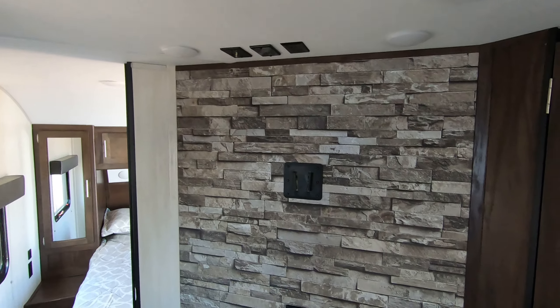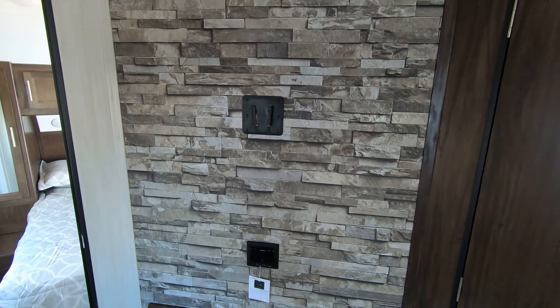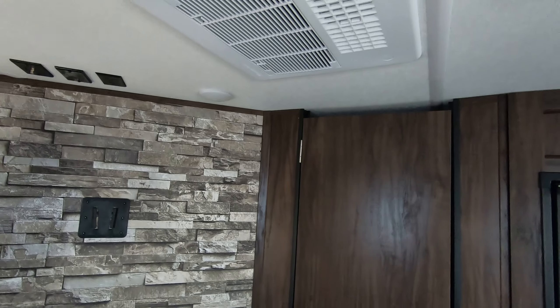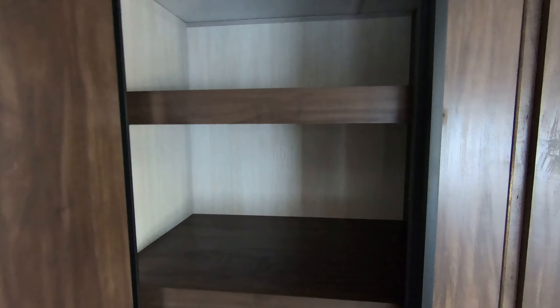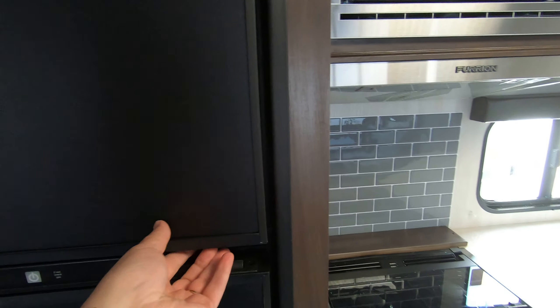Here we have your entertainment center with your stereo, your television, and your TV hookups. Up above you have your AC unit, which is ducted all the way through this unit, and then a little fireplace down here. And here you have this beautiful huge pantry with lots of shelving space and lots of places to keep things. You have your fridge and freezer here as well.